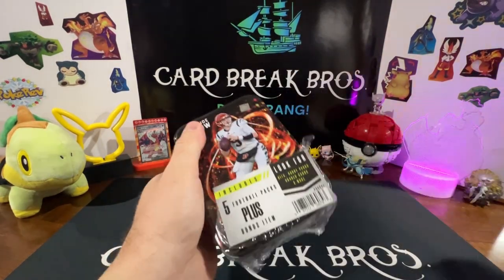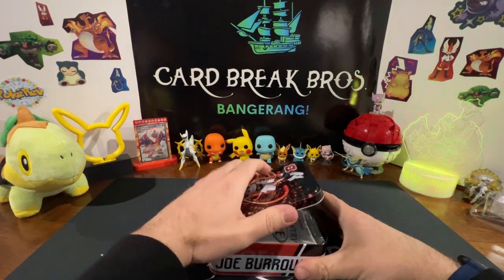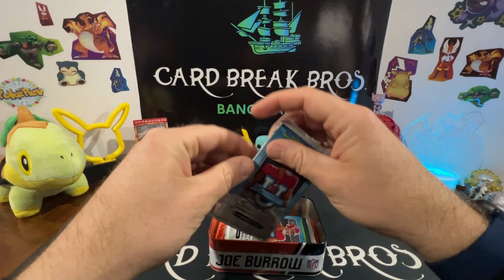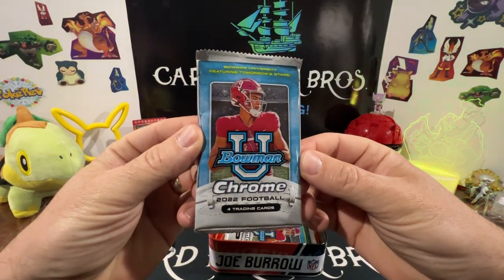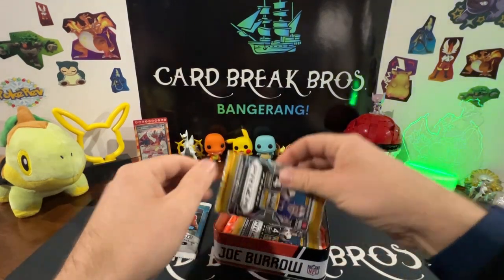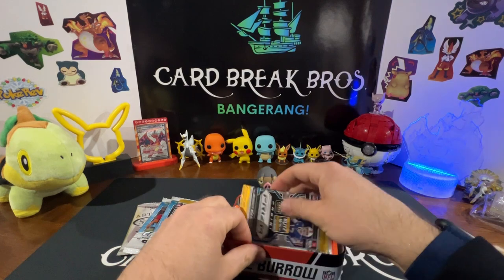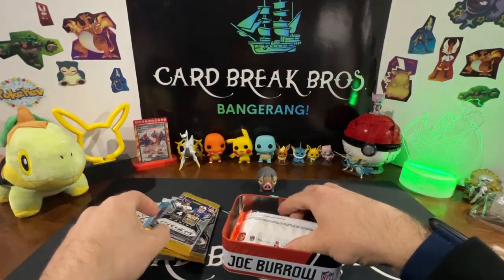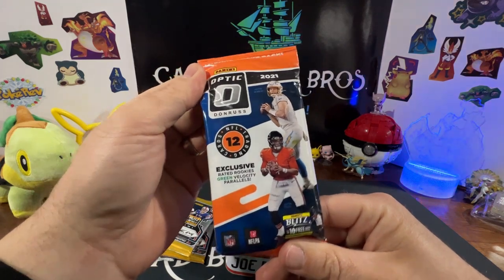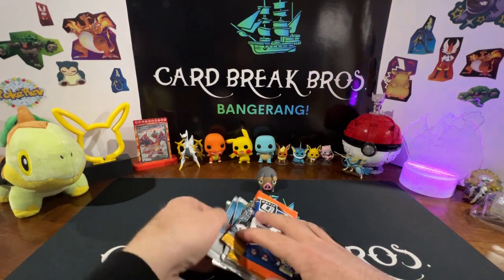Let's rip right into this bad boy and see what we got inside. We got a graded card, guys — wouldn't that be sweet? Let's see: we got some 2022 Sage, we got Bowman Chrome '22, some more Bowman Chrome, some Panini Prism, another Panini Prism, and we got like a fat pack — Optic. Very cool, that's what's inside the tin. We're gonna go ahead and crack into the Sage first.